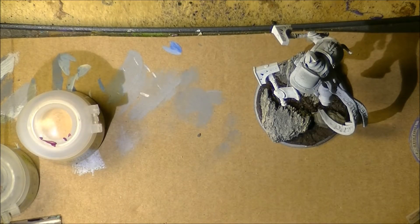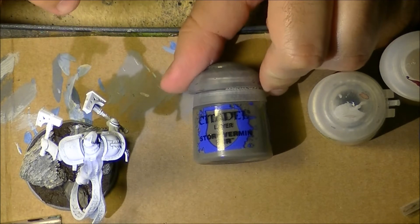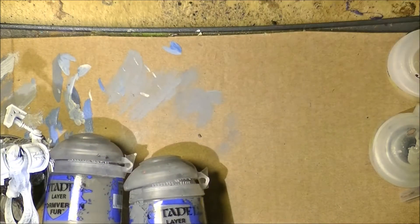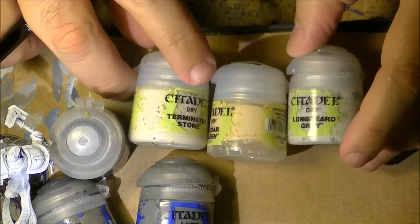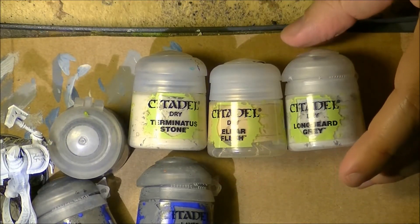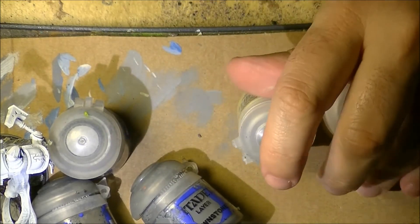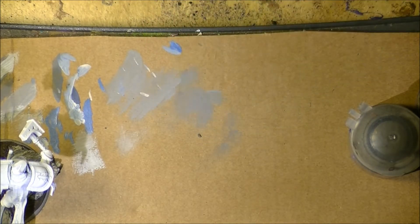Now let me summarize the rock painting process: base color is Stone Vermin Fur, then Dawnstone, then Administratum Grey, then very softly Longbeard Grey. After that you can use Terminators Stone, Elder Flesh, or Longbeard Grey as you prefer — you can use all three or just one. If you only use one, I recommend Terminators Stone.